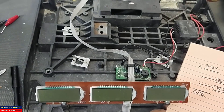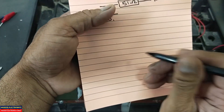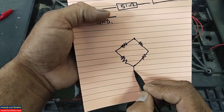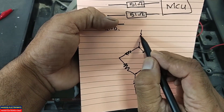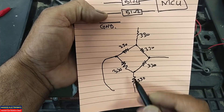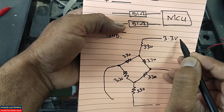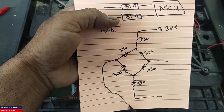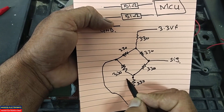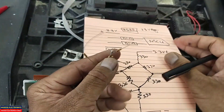Now, to identify where the problem is, take 330-ohm resistors and make a bridge using four 330-ohm resistors. Connect one end to ground and the other end to 3.3 volt positive — this is our signal point. Then take a seventh resistor, a 330-ohm resistor, connect it here, and leave one end open.